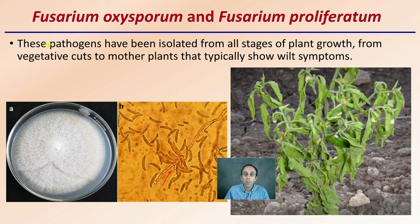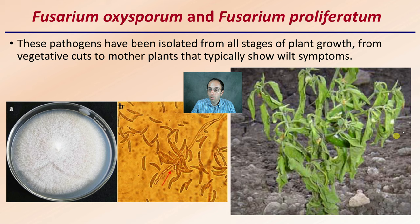So Fusarium — we're looking at F. oxysporum and F. proliferatum. These pathogens have been isolated from all stages of plant growth, from vegetative cuts to mother plants that typically show as wilt symptoms. A grower may recognize these wilting symptoms. If you look at it through a microscope, this is what Fusarium would actually look like associated with a root, and if you were to plate it on a petri dish, this is what it may look like.